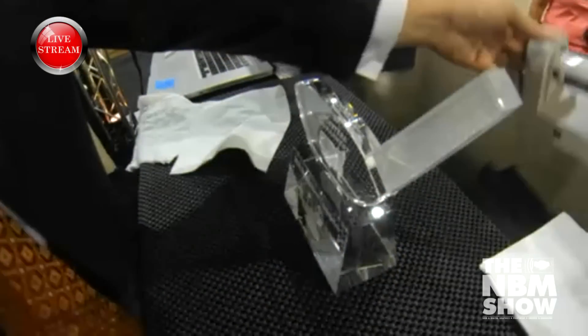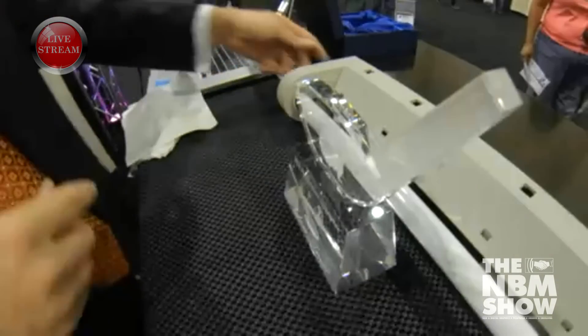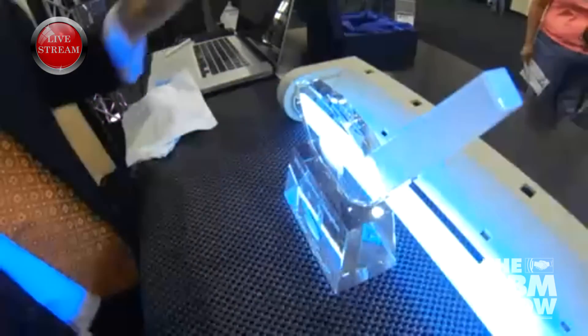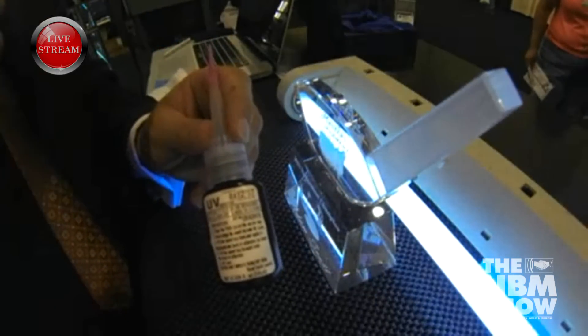I'm going to take our UV light unit, put it close to our award piece, and I'm going to turn that on. Now it's a UV-curable adhesive, so it's going to bond under UV light.